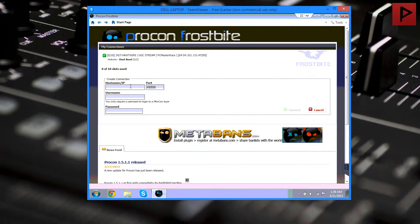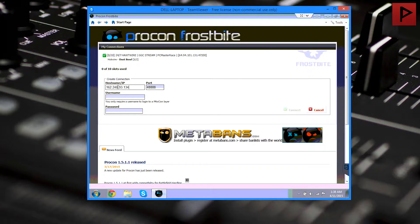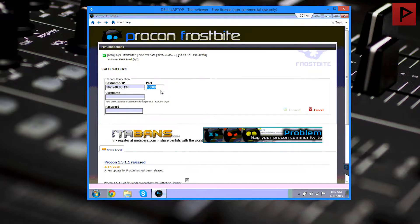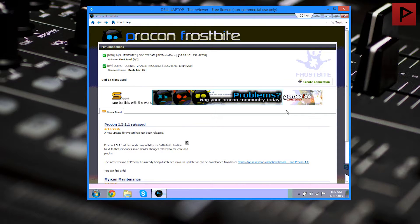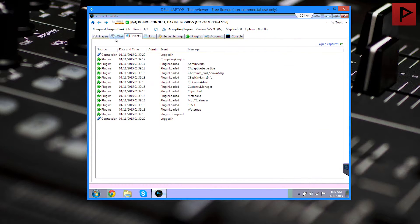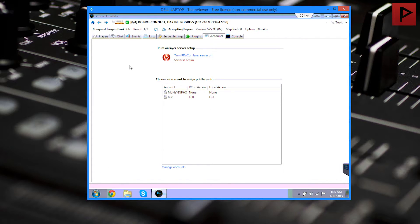We're going to click on 'Create Connection.' For the hostname/IP, you're going to grab whatever IP address your game server provider has given you. The port is not going to be the join port — this is a specific one for Procon. Once we have that, pop it in here and grab the Procon administrator password. We don't need a username since this is the remote layer server, not the actual client. Click on 'Connect,' and if we did everything correctly, we should connect to it. Now we have connected to our server. We can just connect to it like this and everything would be okay, but we're trying to run it as a server so other computers or friends with administrative access can connect to it.